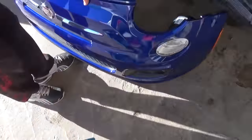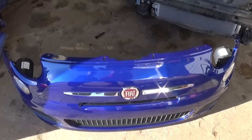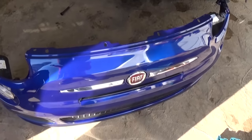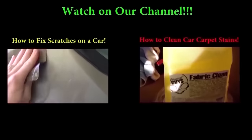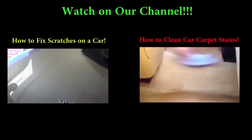And that's how you remove and replace the bumper cover on a Fiat 500. Pretty simple procedure, not complicated at all — it shouldn't take you more than 10 to 15 minutes to do it yourself. Thank you guys for watching. Don't forget to subscribe, give us a like — we upload a new video every day.